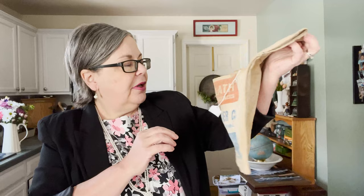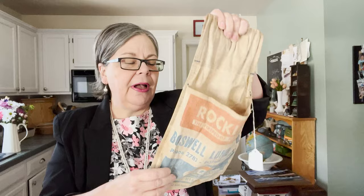Moving on to box number two — I came across a few carpenter aprons. These would be given away to carpenters as advertising. This one is Boswell Lumber and cost two dollars. It would have gone on their belt so they could throw stuff in there. I love the red, white, and blue design. I'm going to soak it and clean it a bit, and I think it should sell for about fifteen to eighteen dollars.